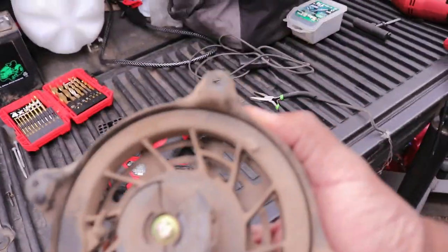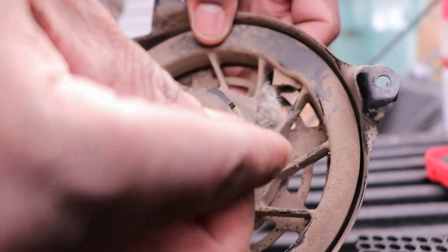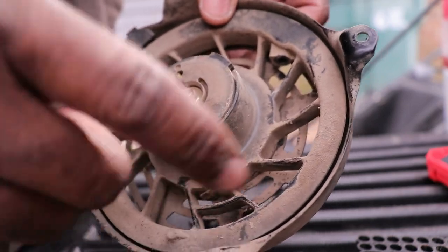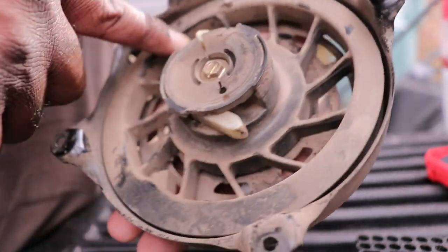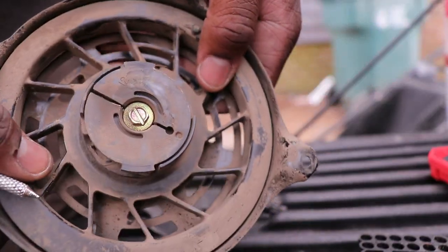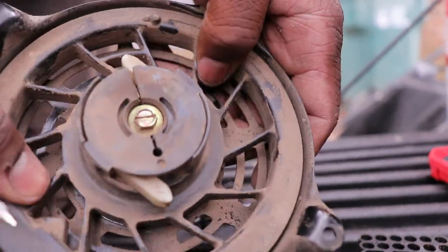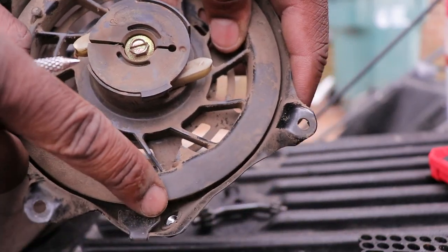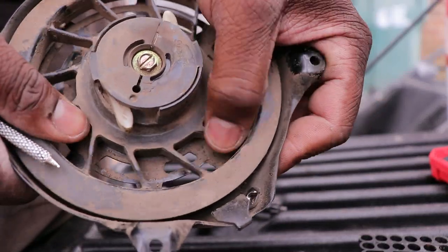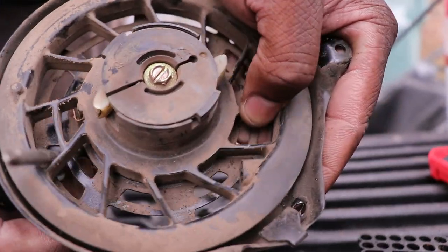Now time to recoil this. Just like with the other one, that's the hole this little piece of string came out of, so you're gonna want to take that out. When you wind it up, it coils. The cool thing about this one is that when you wind it up, you can actually stick something down there. This is the hole right here that you're trying to line up — get it nice and wound up, then once you do that, stick something in there to hold it.